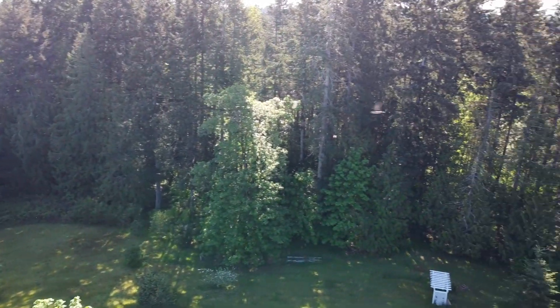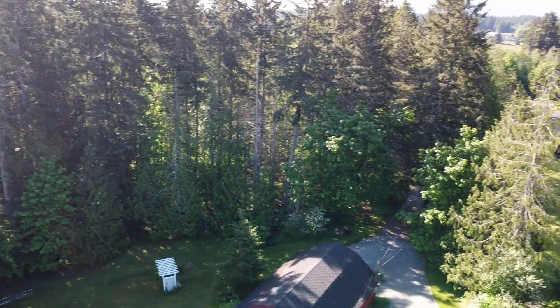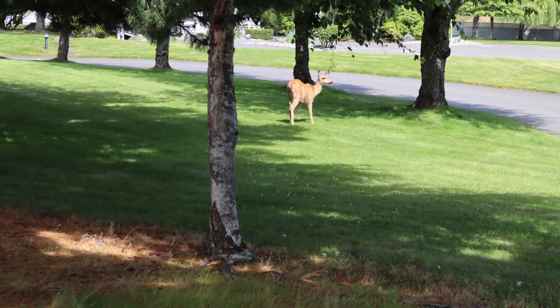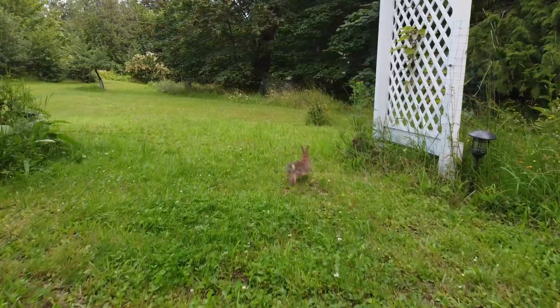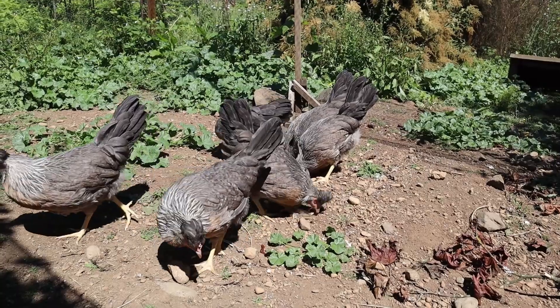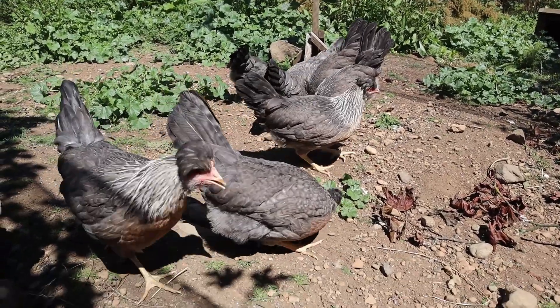In our area, it can be a little challenging to plant a garden. We have a lot of deer, and they love to eat our freshly planted garden. We also have some wild rabbits, and our chickens to consider. So we need a space that's fenced off so none of these critters can munch on our veggies.